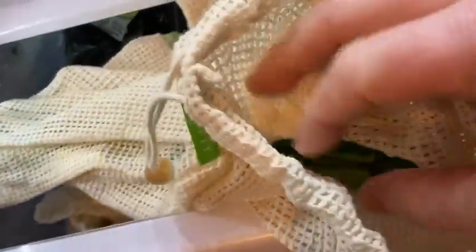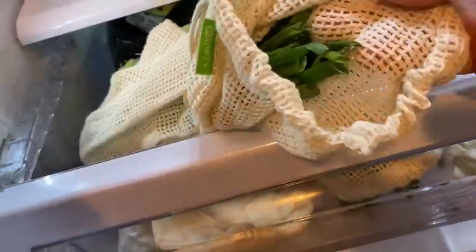Let's take a look at this one — what do we got here? Green onions. That's one of my favorite vegetables. I like these with eggs.